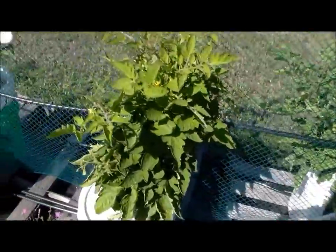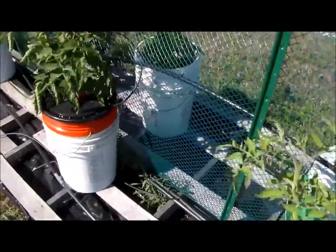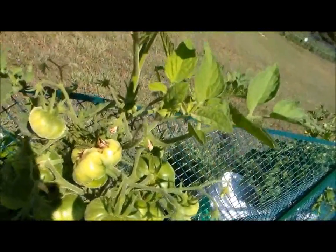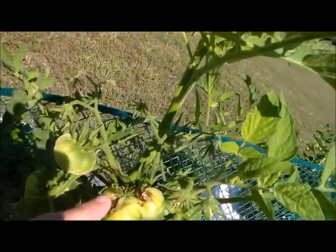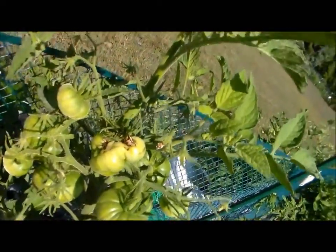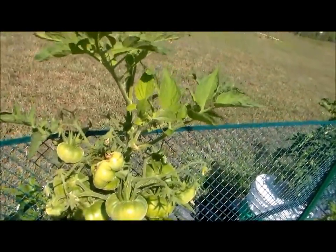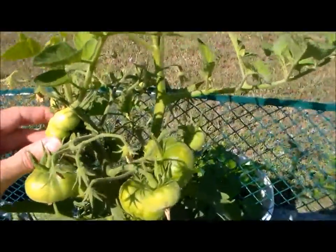I have a tomato plant that had a really weird flower on it — here's that plant right here. You can see how gnarly it is and how many flowers were all tied together into one. It created a really weird-looking tomato, but it's going to be good. I believe that's a solar flare variety. Last year I had a few that did the same thing.